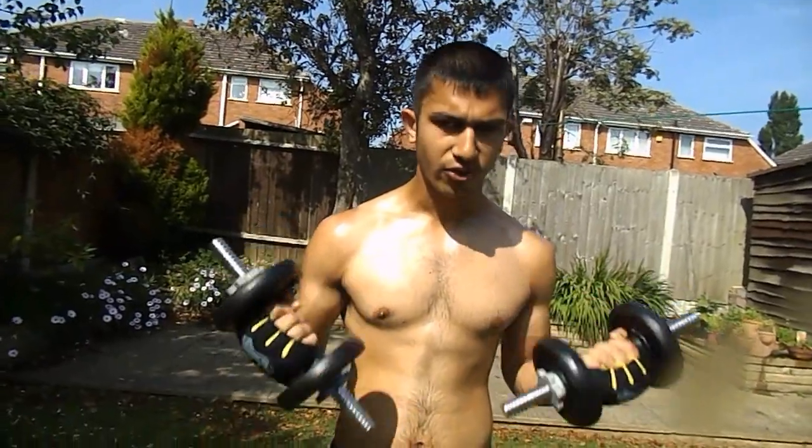From there we're going to do double hammer curls. Just to reiterate on the last exercise — make sure when you're doing the double dumbbell curls, make sure you keep your core tight so you can really get the full effect. Next we're going to do 20 hammer curls. Let's do it.